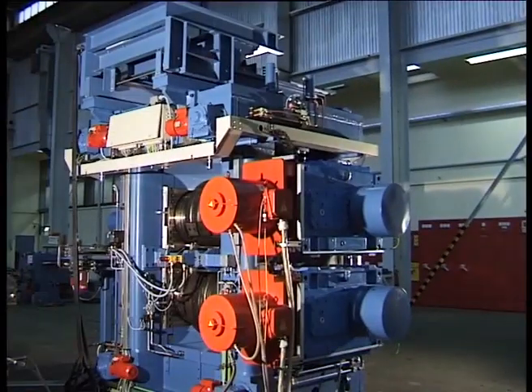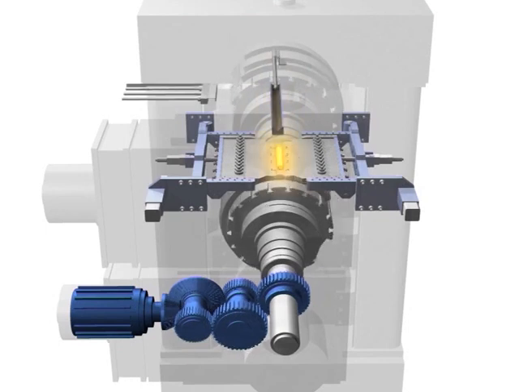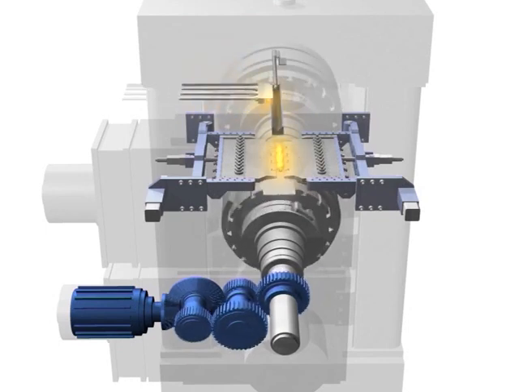The rolls are driven independently by two synchronized, water-cooled servo motors, which, having a small gear reduction, ensures maximum control of dynamics and accuracy.